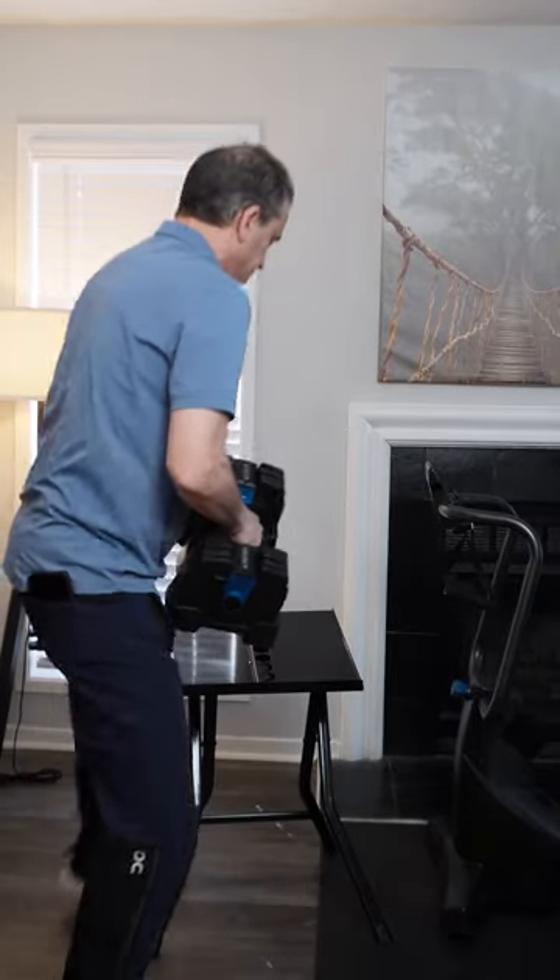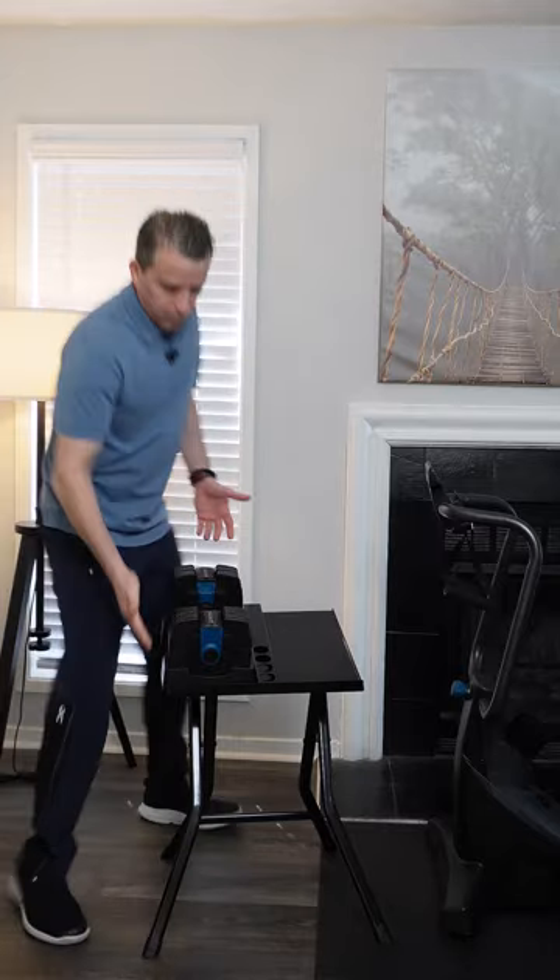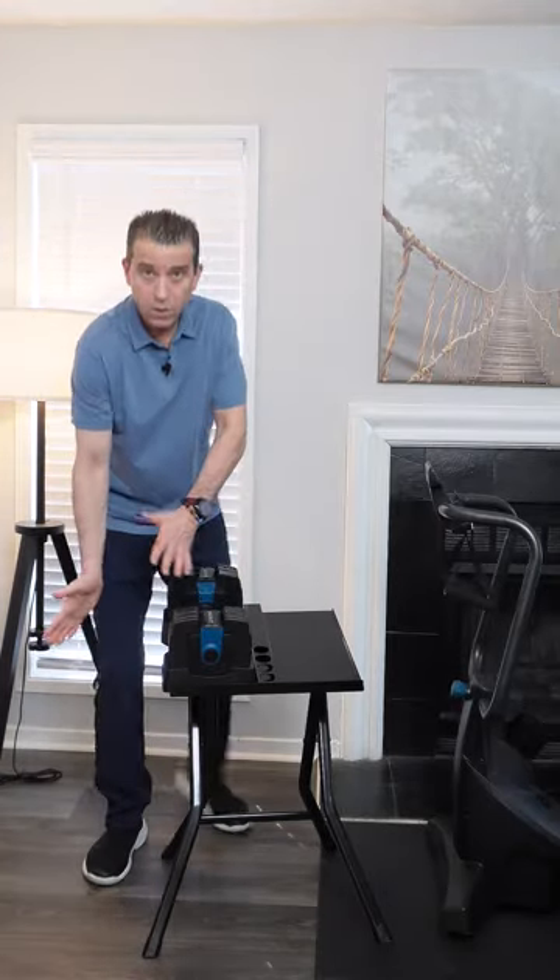Let me go ahead and put the dumbbell system on — just one side so you can see. It does sit on there, but it's just not going wide enough.